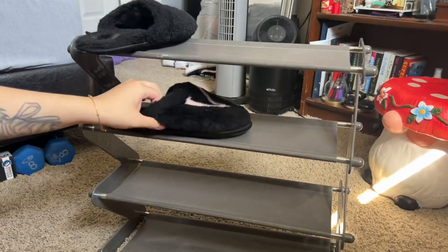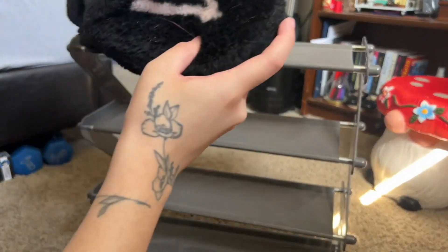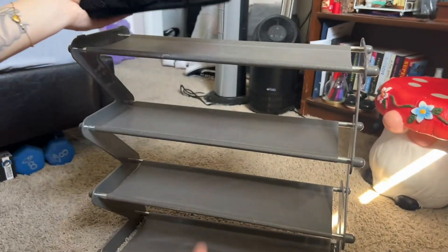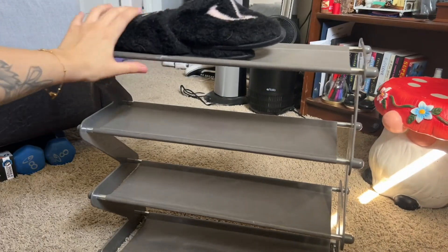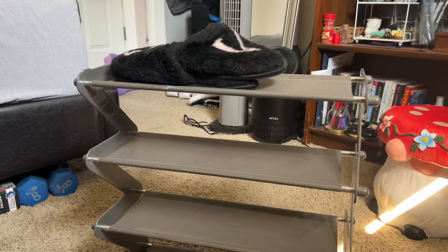It's easy to put together and easy to have in your closet or next to your door, so you can take your shoes off before getting into the house — I know some people do that. Very great for that as well. It is just perfect all around.